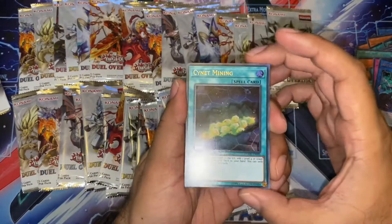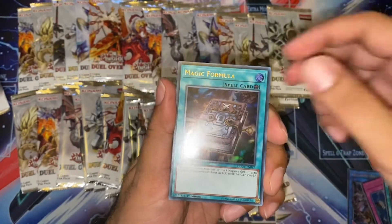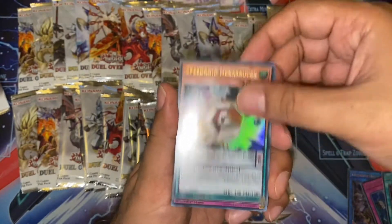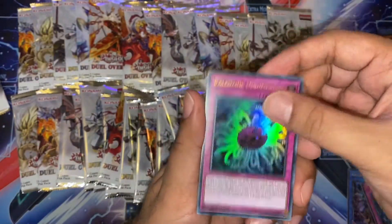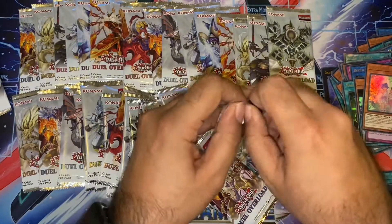Silent Mining! This is definitely very shorted in this set. So that is a very good pull. Very happy with that. A Magic Formula. Another Speedway. Another Paleozoic. And another Umbrella. Not going to make the mistake of saying that name again.